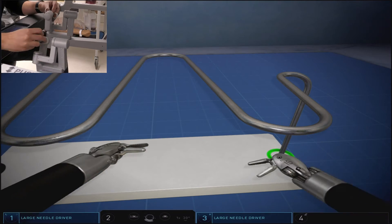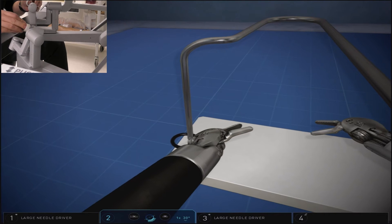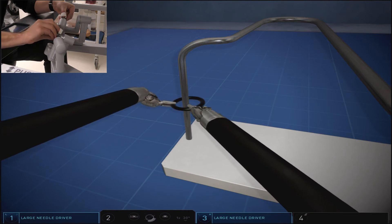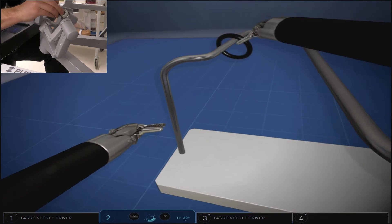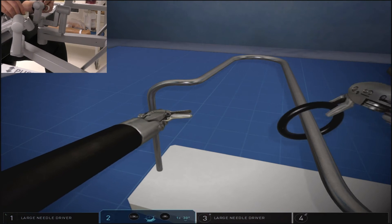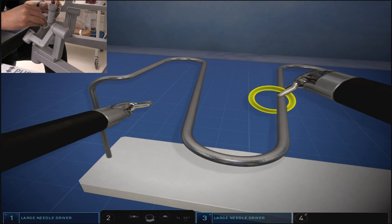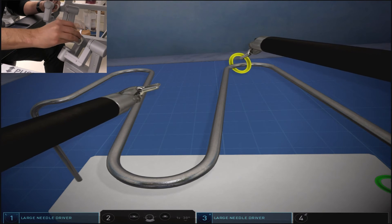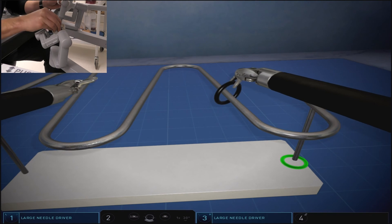As we move on to the second ring, we want to draw attention to the hand view in the upper left screen. Again, we grab the ring on the anterior portion with the hand in the pronated position. Notice that the right hand is grabbing the da Vinci hand controls with just the tips of the fingers, which allows for improved range of motion as we switch from pronation to supination around the curves.